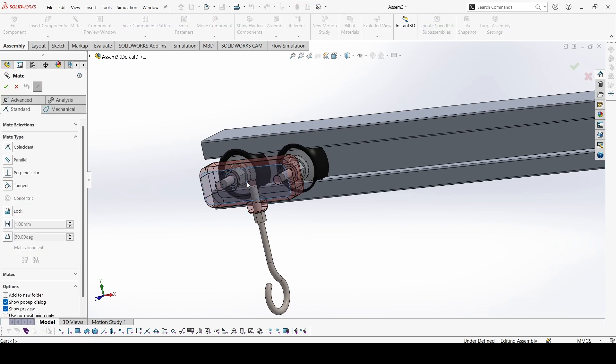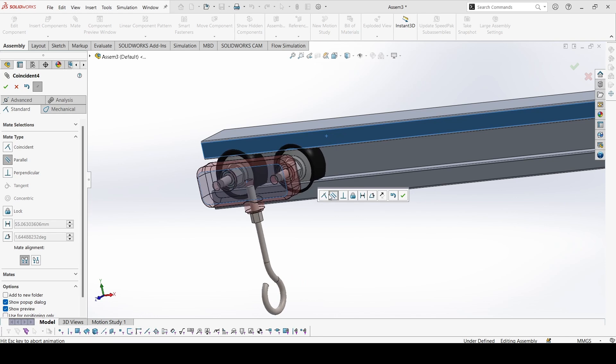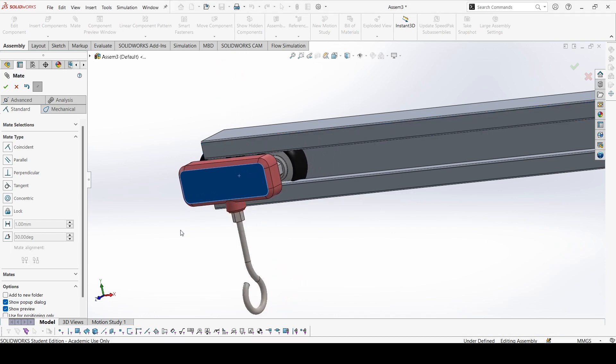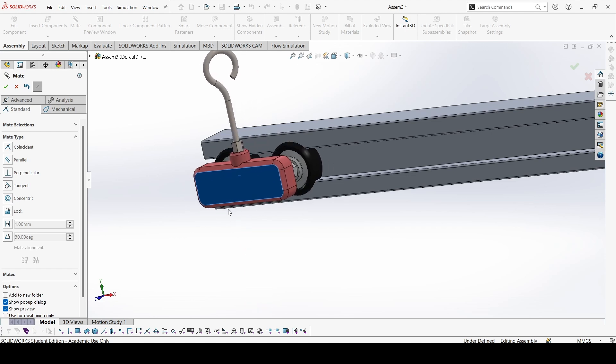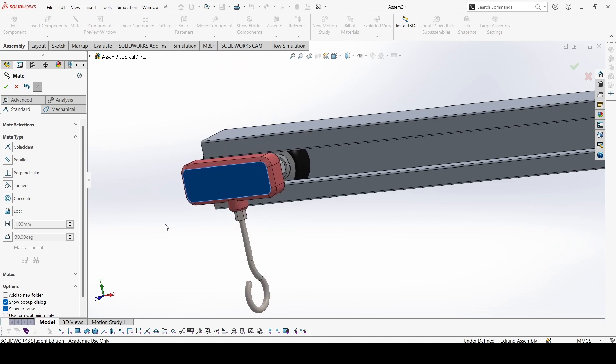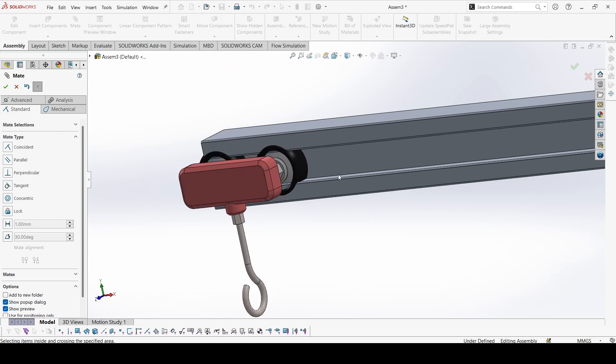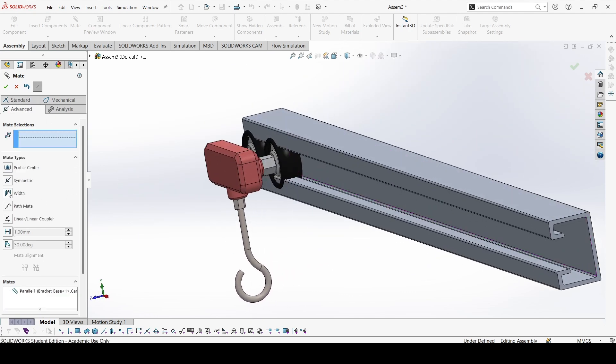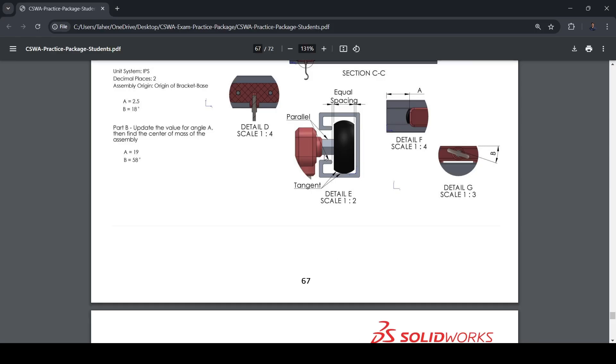I'll take this surface and this surface and make them parallel. Now it cannot rotate, but it can still move outwards. For that we'll go to an advanced mate — the Width mate — because we need equal spacing from both sides. We need equal spacing from here and here.